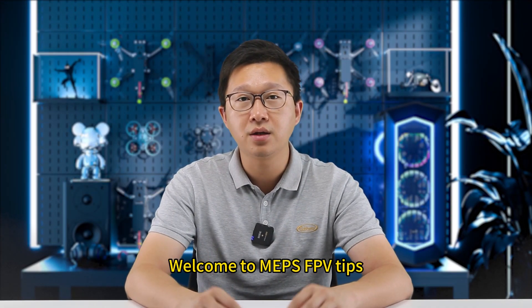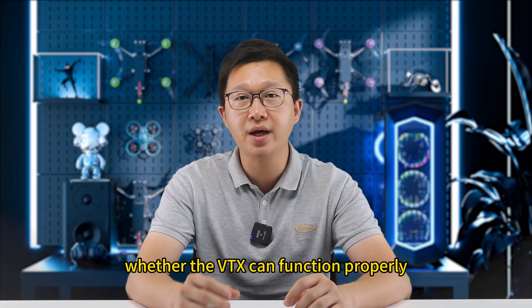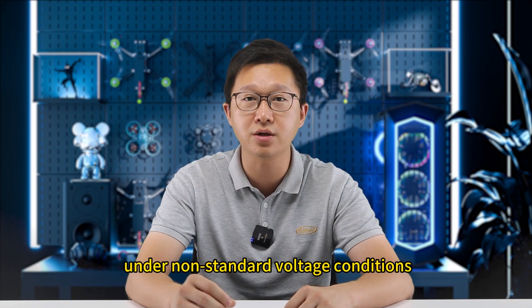Welcome to MAPS FPV Tips. Today we are going to talk about whether the VTX can function properly under non-standard voltage conditions.